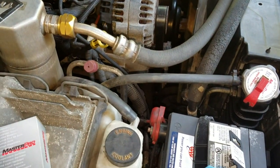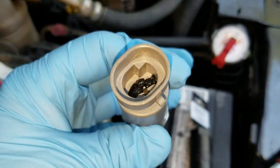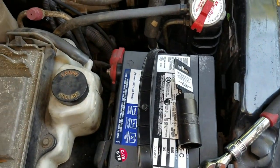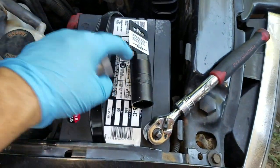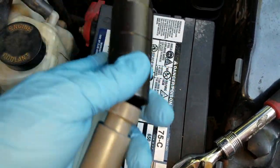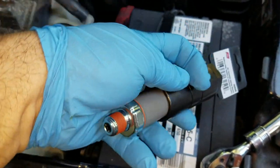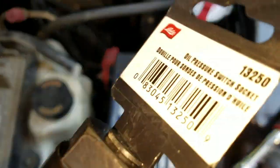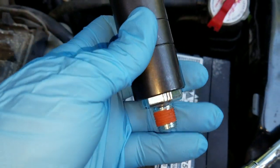Let me pull up the sensor and see if it fits in there. Here's the new sensor — I hope it's the right one. I haven't pulled the old one off yet. We got this from O'Reilly's. The whole thing fits down in the socket — I think it's three-quarters inch.